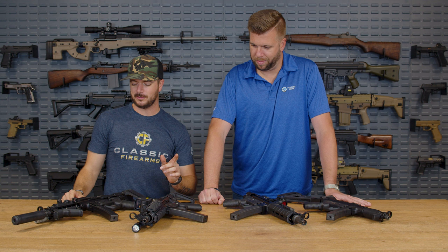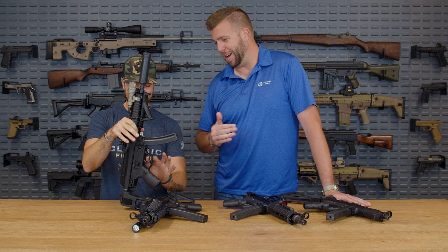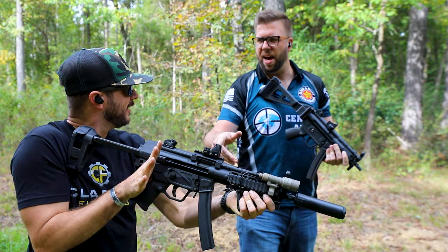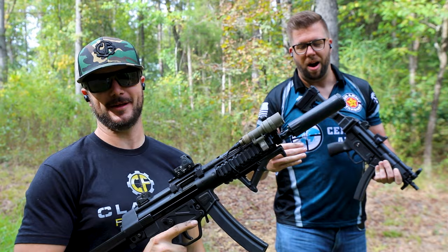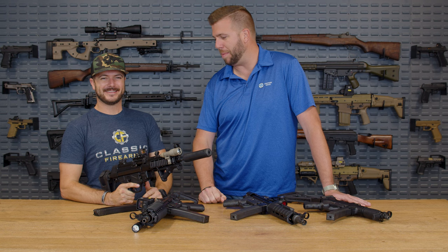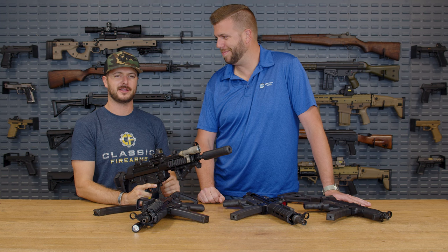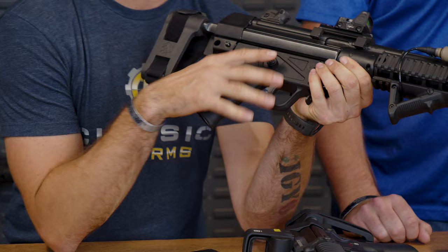We've got to talk triggers, because I think we need a cutaway back to the range — you kind of sandbagged in our competition. What was that? That's the Franklin Armory Binary Trigger. Wait a minute, you didn't tell me about that ahead of time. It took you a little while to get shots on target, which was kind of cute. Let's talk triggers.